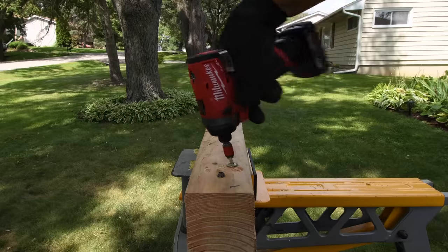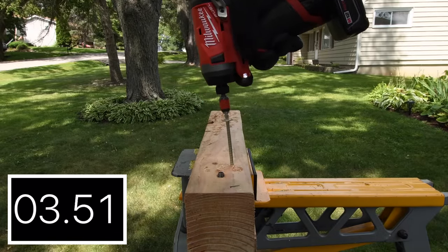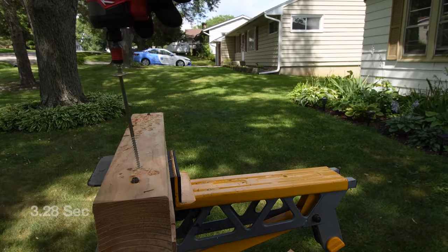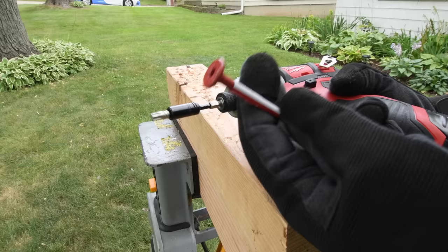11.01 seconds. Much better — 4.55 seconds. And the newer one does 3.28 seconds. As you can see right here, the newer model wins with 3.28 seconds, and the brushed model gets 11.01 seconds.